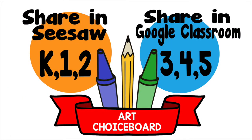Don't forget to share your work in Seesaw if you're in kindergarten, first, or second grade, and in Google Classroom for third, fourth, and fifth grade. Have fun!